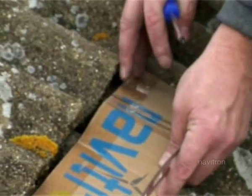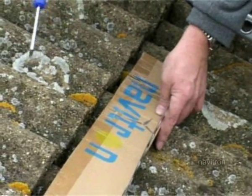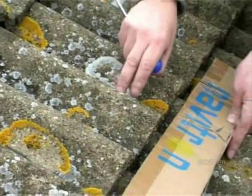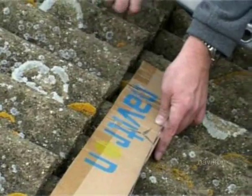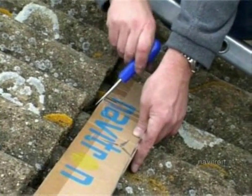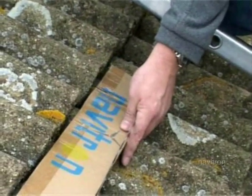Line up where you want to put the strap. Try and avoid, for both straps or all the straps, where you've got tiles meeting. If you can get it in the middle of a tile, that's better, and probably in a trough as well.